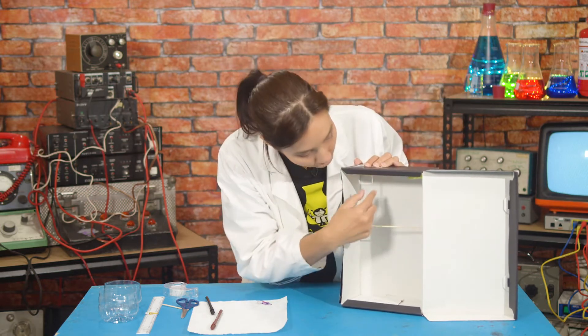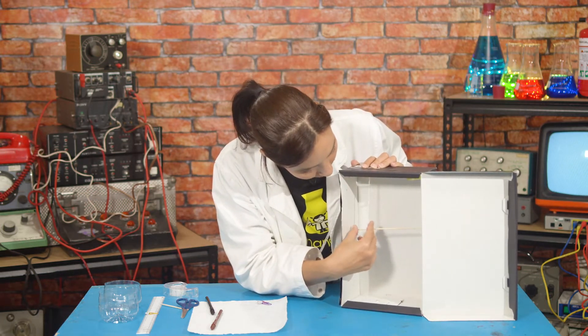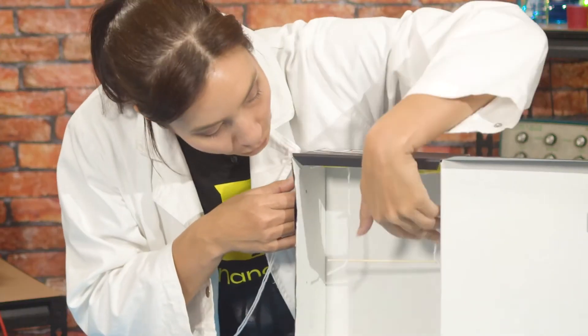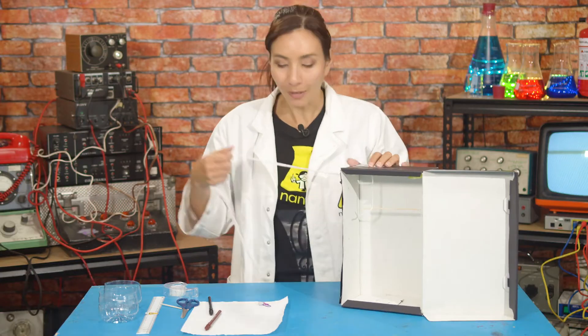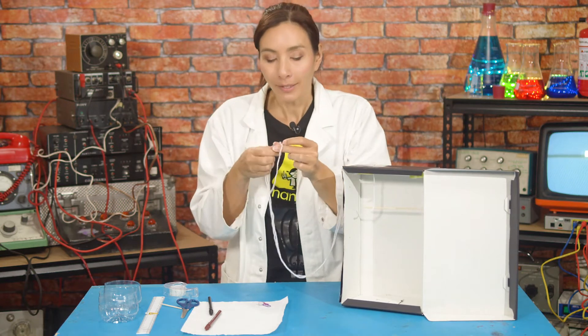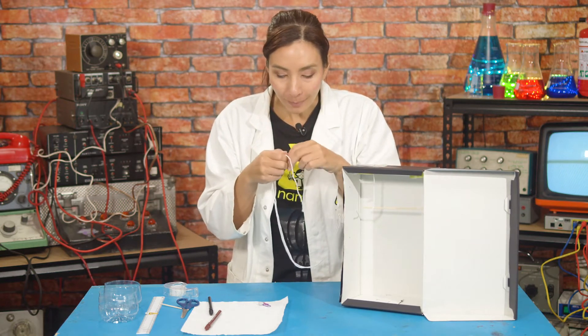What we want to do is make sure that our string falls vertically down. So you might need to move it left or right across, and that your string lengths are even. And once you have that, you want to tie a knot in the end of your string so that the string can't slide past each other and make the skewer wonky.